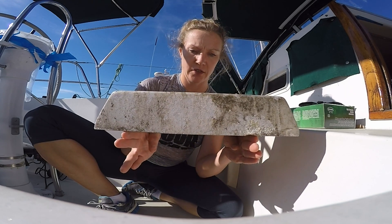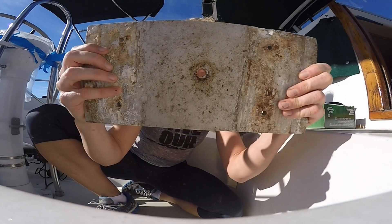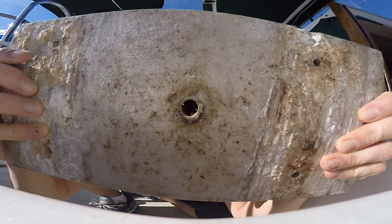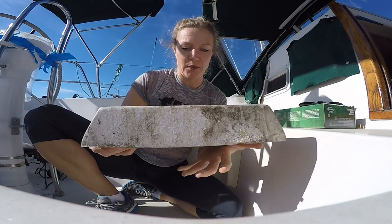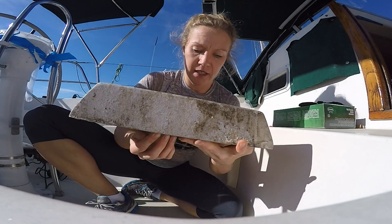And so in between the stringers, what we found only after we pulled the mast, is there is a weep hole. See? Water theoretically should drain out of the weep hole down into the bilge.